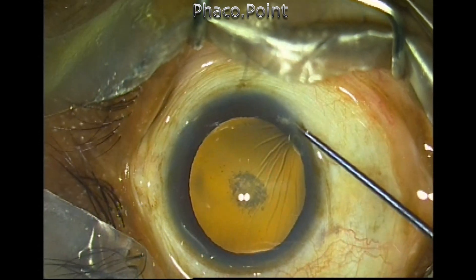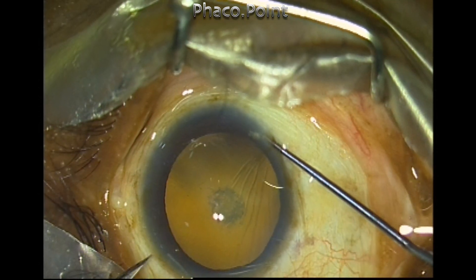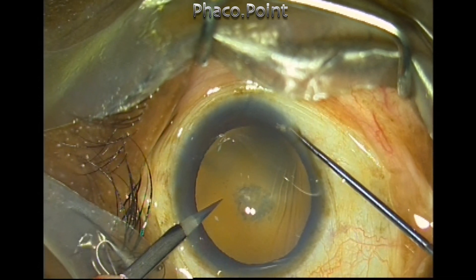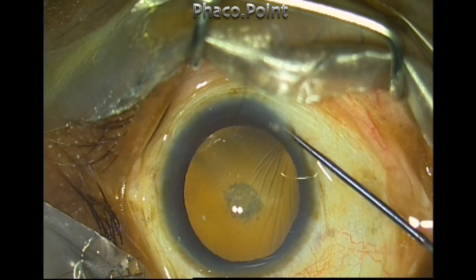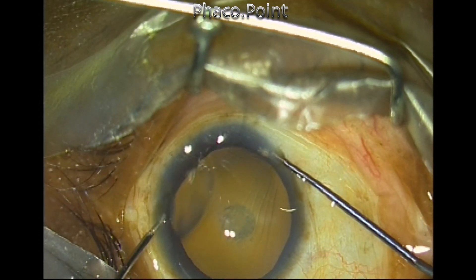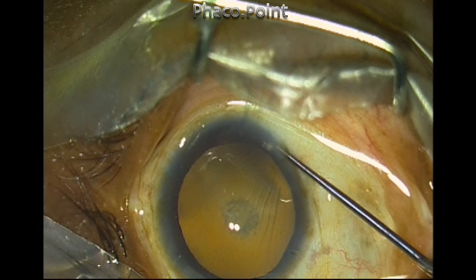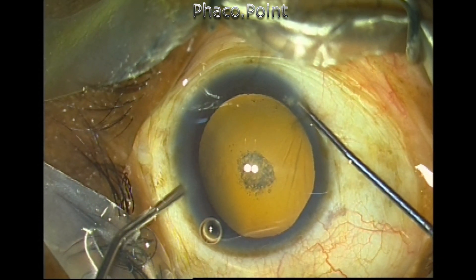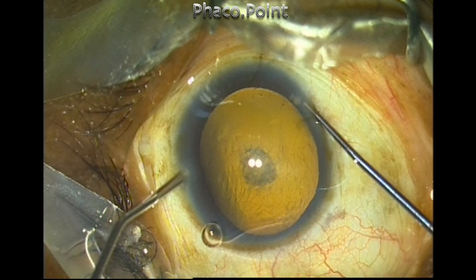The 7 o'clock position pocket is used to create the side port incision or assist in its creation. The 5 o'clock pocket is used to assist in the creation of the main incision. Once you hold this, the patient does not feel any pain, unlike any other method of trying to yank the eye into the visual axis.